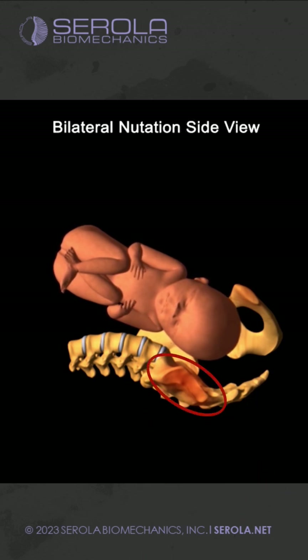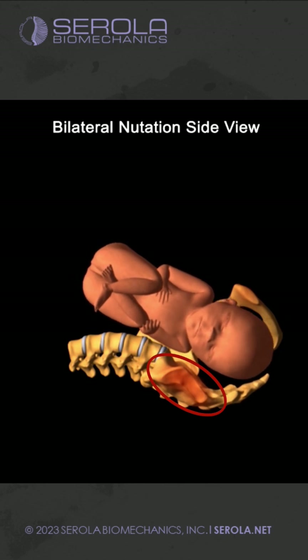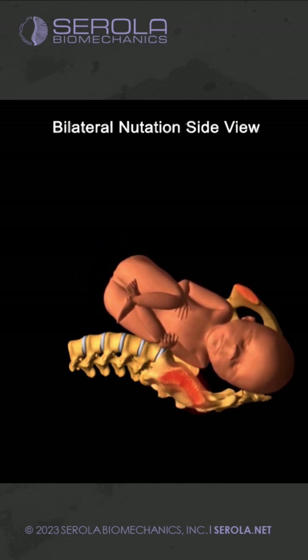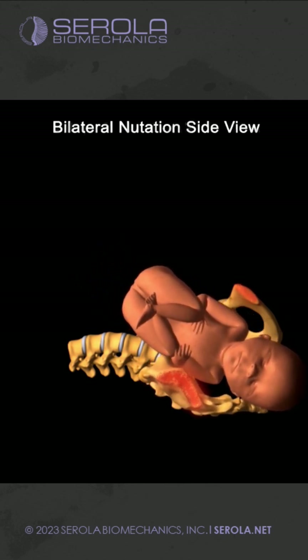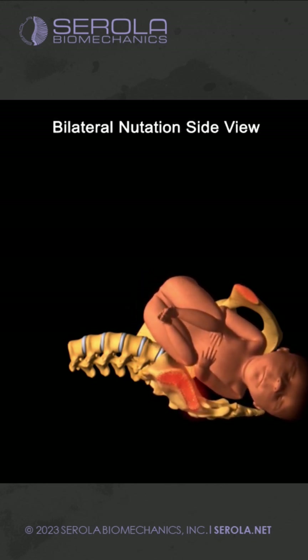The red at the sacroiliac joint shows that, previous to this point, the SIJ is already irritated. But when the baby pushes the sacrum farther into nutation, the sacroiliac joint becomes further stressed as the ligaments stretch and sprain.